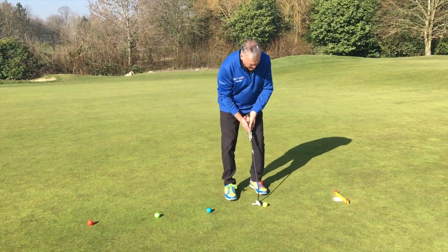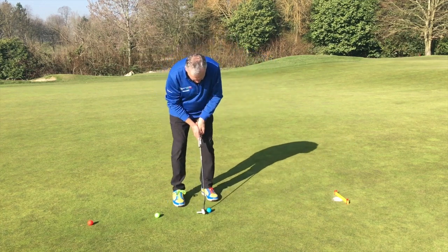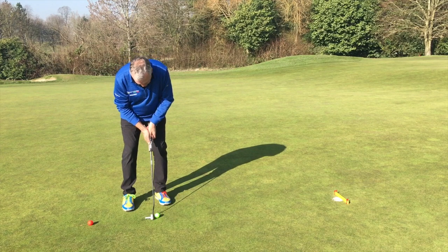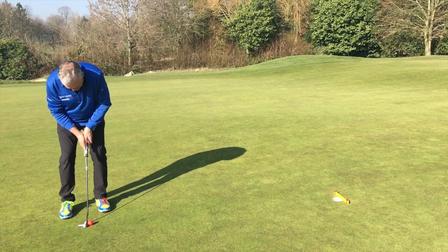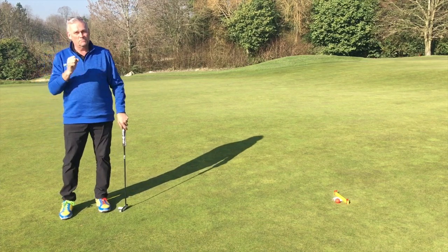So the first one is all about striking the backboard — positive stroke, in she goes. This one I'm going to try and die the ball into the hole without touching the backboard — there we have it. This one's going to be a positive putt again, backboard first — there we have it. And then finally drop this one in... just missed that last one, better keep practicing.